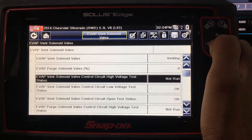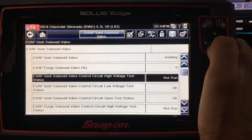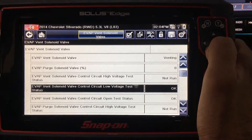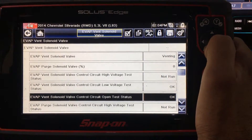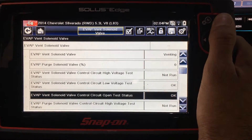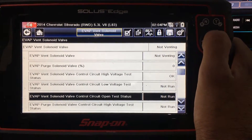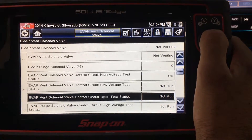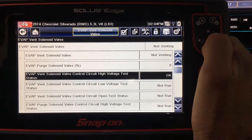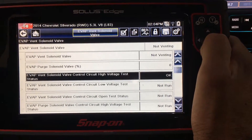We can observe here that the EVAP vent solenoid valve is venting and the EVAP vent solenoid valve control circuit high voltage test status is not running. But when we scroll down, we do see that the EVAP vent solenoid valve control circuit low voltage test status is OK, as well as the valve control circuit. When we command the vent valve to close, the vent solenoid valve control circuit open test status and the low voltage test status are not running, but the high voltage test status is OK.